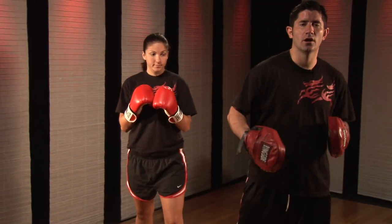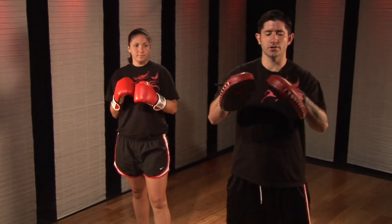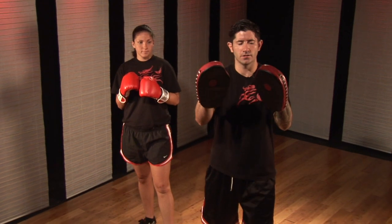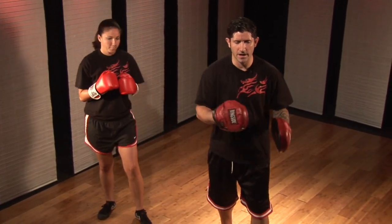We're working on how to hold the pads — specifically for the hook punch. The hook punch is different from the straight punch. With the straight punch, your hands are turned forward on this angle. With the hook punch, our hands are going to be turned in this fashion here.